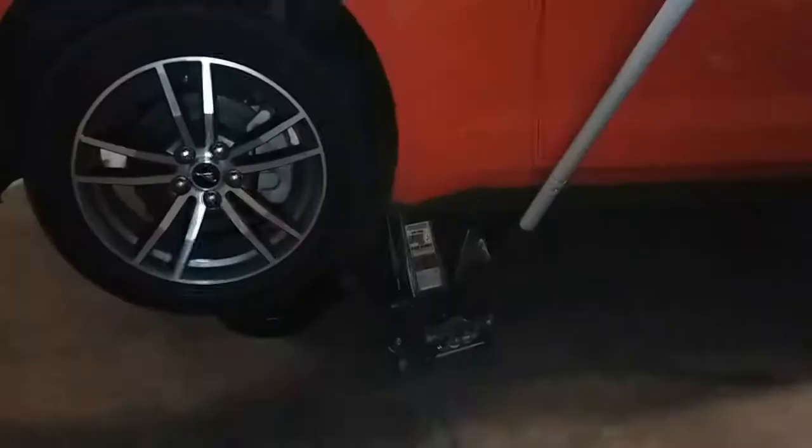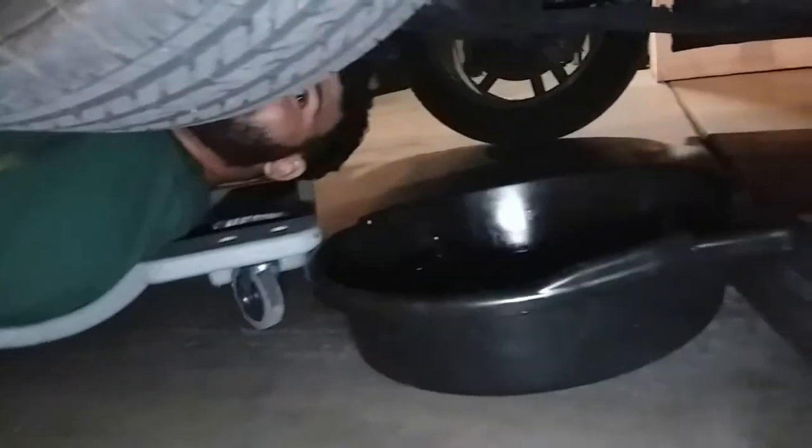Next we're going to go ahead and jack the car up. Once you have the car lifted and secured with the jack stand, we're going to go ahead and crawl underneath.